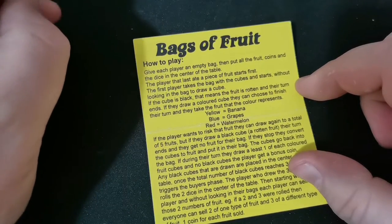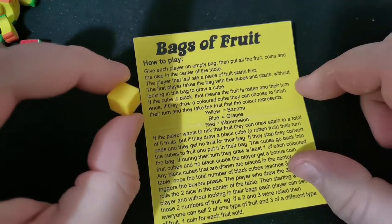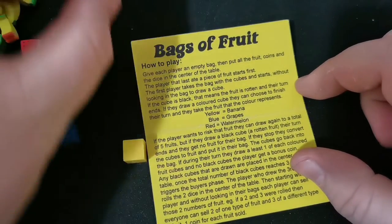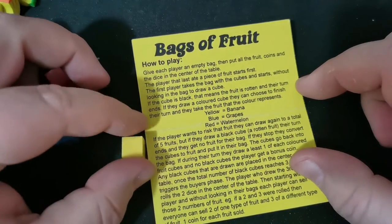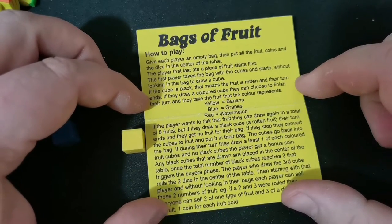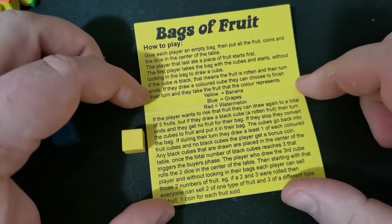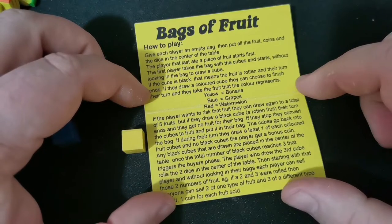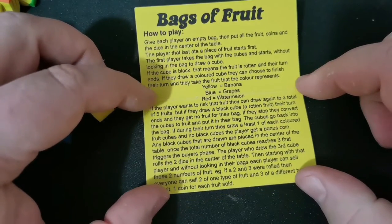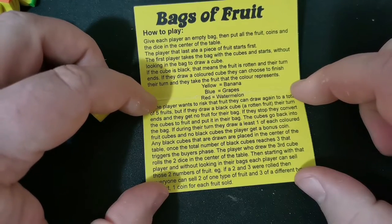If they draw a coloured cube, they can choose to finish their turn and take the fruit that it represents. So this is a banana, this is grapes, this is watermelon. If a player wants to risk that fruit, they can draw again, up to a total of five fruits. But if they draw a black cube — a rotten fruit — their turn ends and they get no fruit from the bag. If they stop, they convert the cubes to fruit and put them in their bag. The cubes go back into the bag. If, during their turn, they draw at least one coloured fruit cube and no black cubes, the player gets a bonus coin.